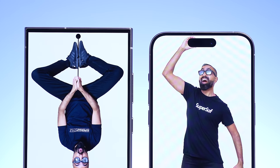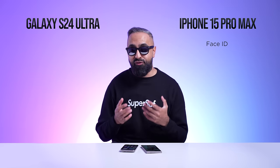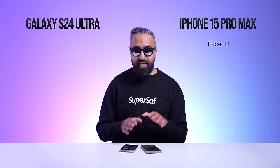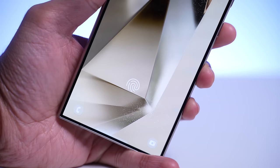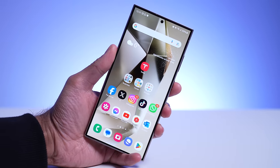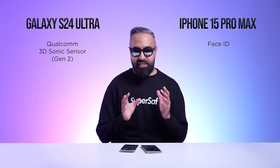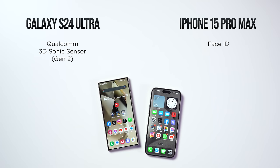On the iPhone 15 Pro Max, we have the Dynamic Island, which takes more space but houses sensors for Face ID. Face ID is really fast, effective, and secure. With the S24 Ultra, although you can use facial unlock, it's not as secure as Face ID — but it has the Gen 2 Qualcomm 3D Sonic fingerprint sensor, which is one of the best fingerprint scanners out there and very quick and convenient. Whether you prefer Face ID or a fingerprint scanner comes down to how you use your phone.